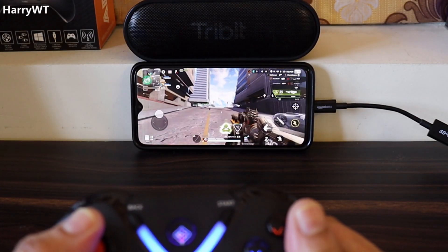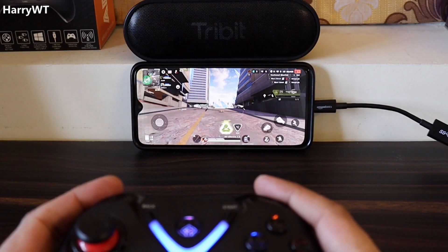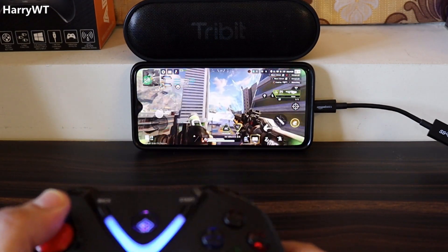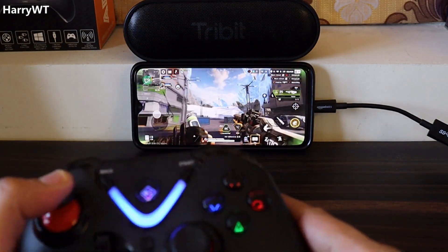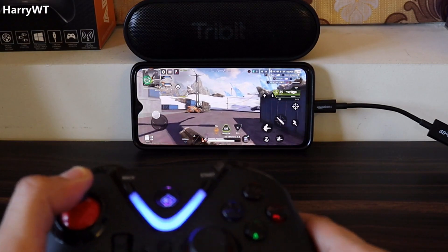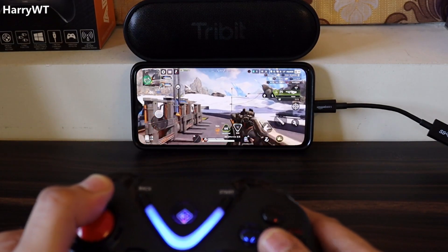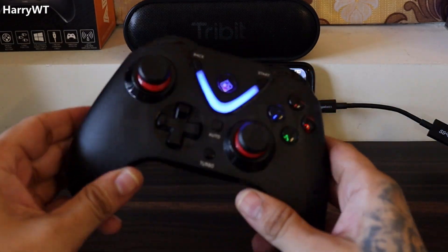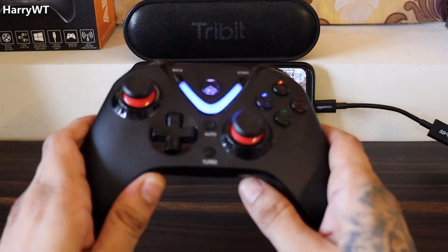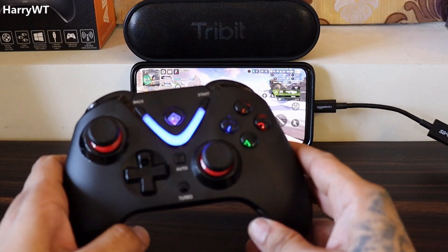Hey guys, what is up? This is Harry and welcome back to my channel. As you can see, I'm playing the newly launched Apex Legends Mobile game using a wireless controller. This controller is neither an Xbox nor a PlayStation controller, which are essentially the only controllers supported in the game. This is the CosmicBytes Aries wireless gamepad.